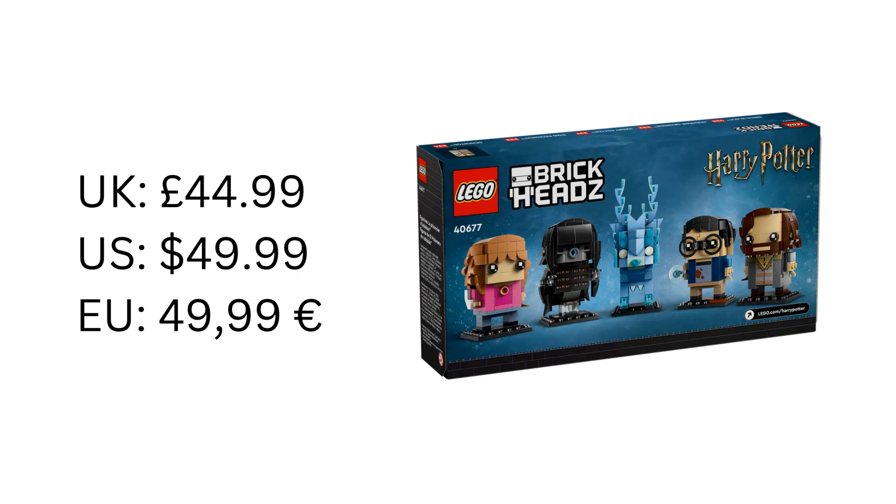Let's talk price. In the UK this will cost £44.99, in the US it'll be $49.99, and in parts of Europe it'll be €49.99. I don't think that's too bad at all for five Brick Heads — a single Brick Head tends to cost $9.99 across the UK, US, and parts of Europe, though the UK does get the better deal here.